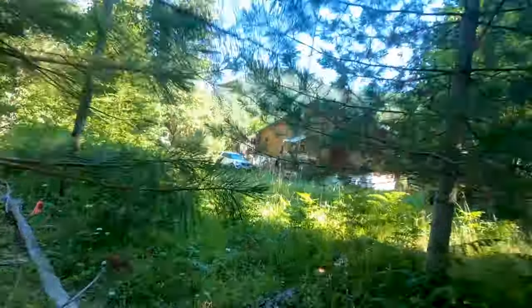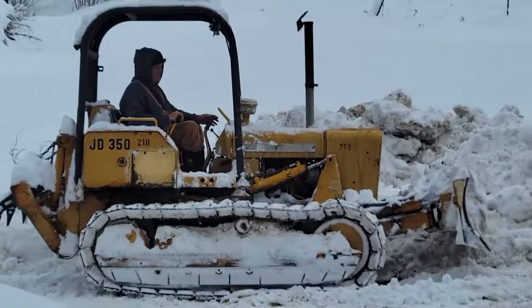Welcome to Hidden Valley Homestead, where my wife Olivia and I escaped the city to homestead our off-grid property in Idaho. This is our journey.